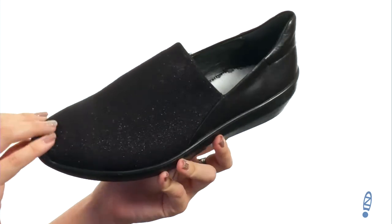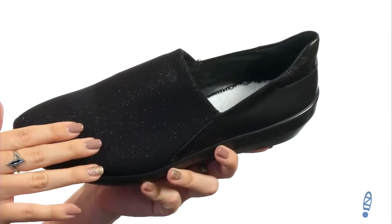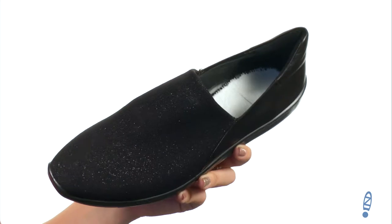These slip-ons are made with a really soft textile upper — it's got a little bit of shimmer in there too — and there's a leather trim for added style. Easy to slip on, it's got some padding around the back ankle. Inside has a soft textile lining and it's got a removable insole.